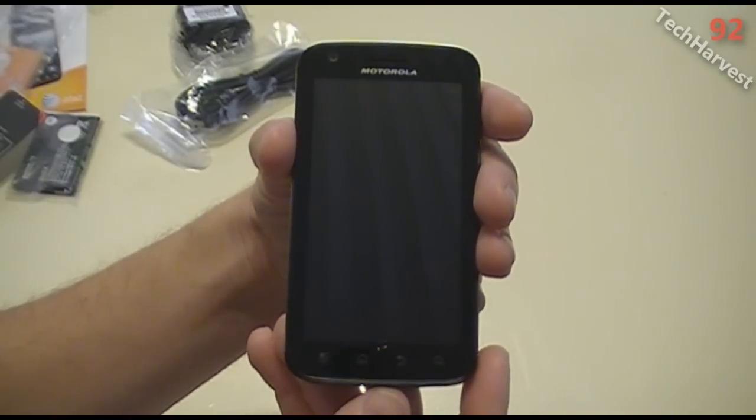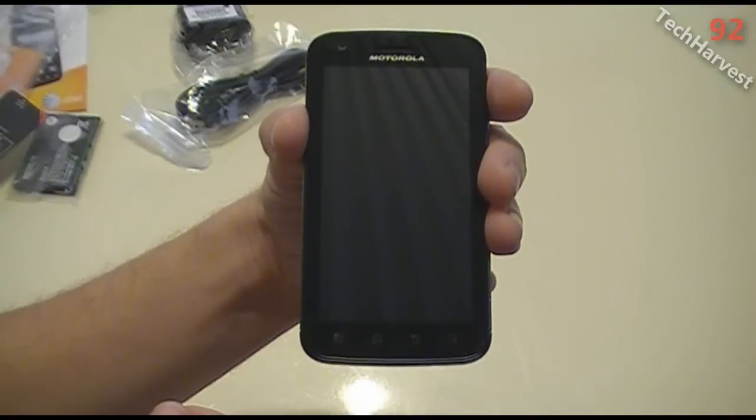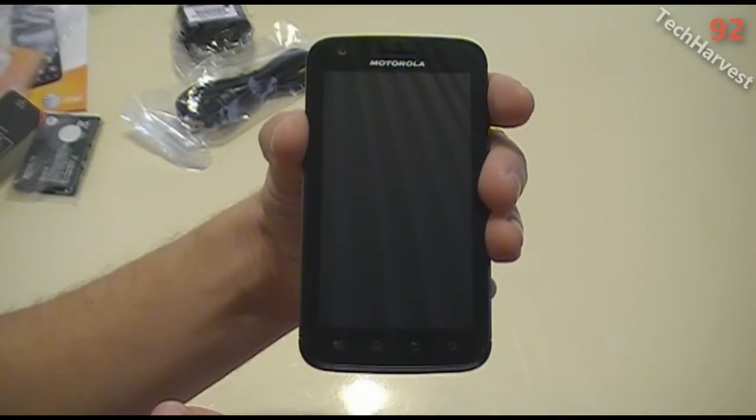Check out my other videos that I'm going to do on this device — I'm going to do several of them. I will see you on my next video.